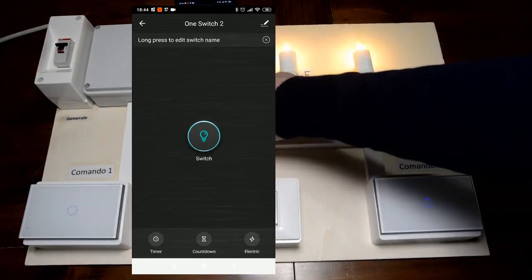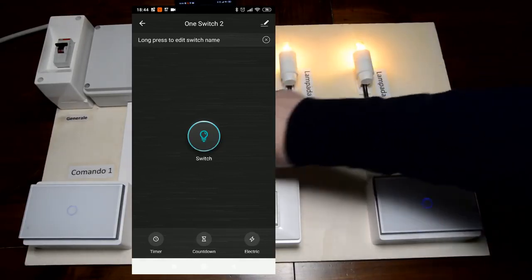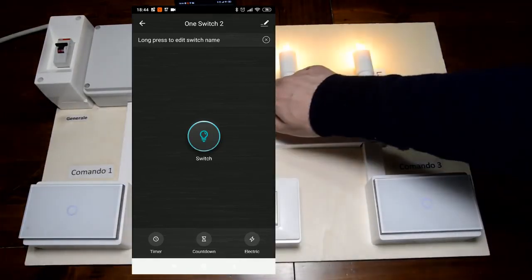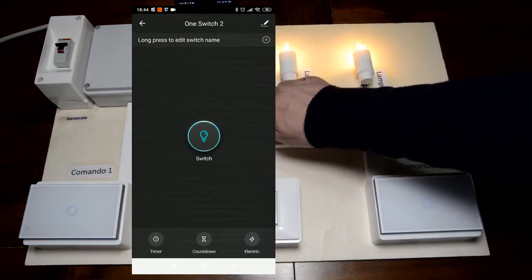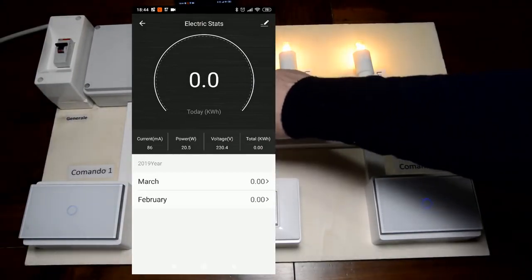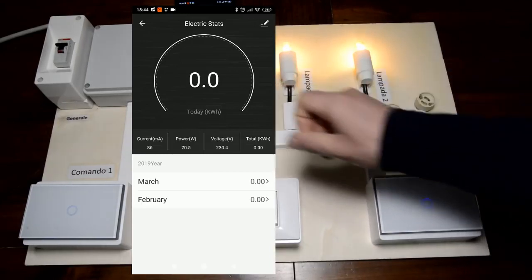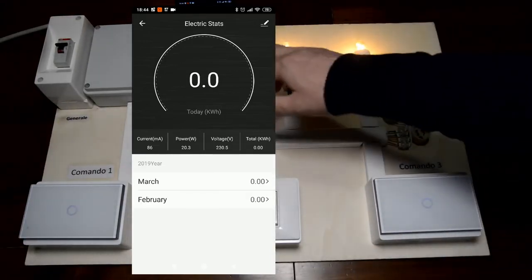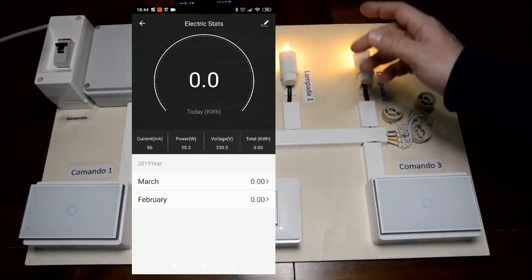Abbiamo anche funzioni di countdown e di timer. Il master ci dà anche il consumo elettrico: in questo momento sta consumando 20 watt, abbiamo una tensione di 230V, ti dice anche il totale dei kilowatt consumati e così via.